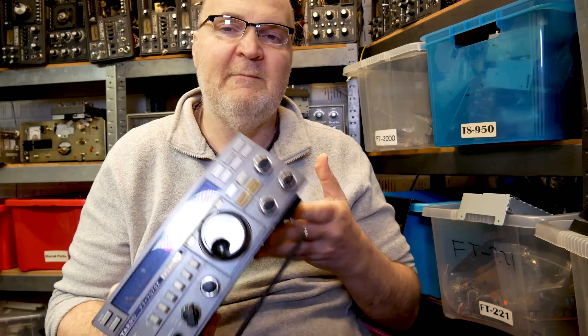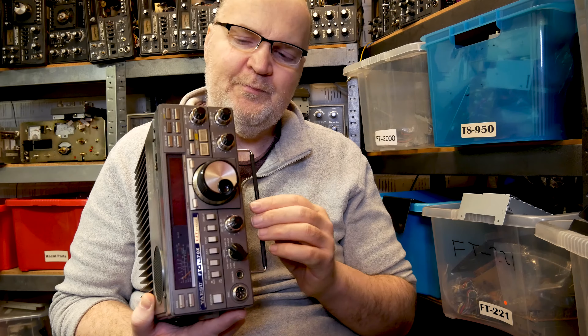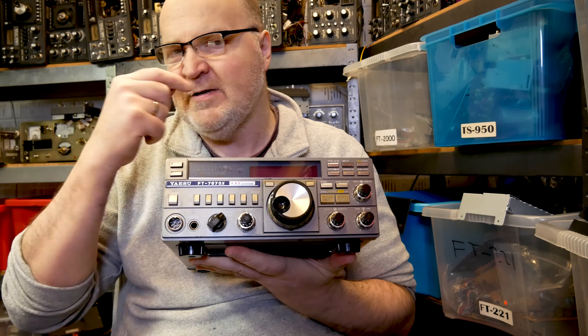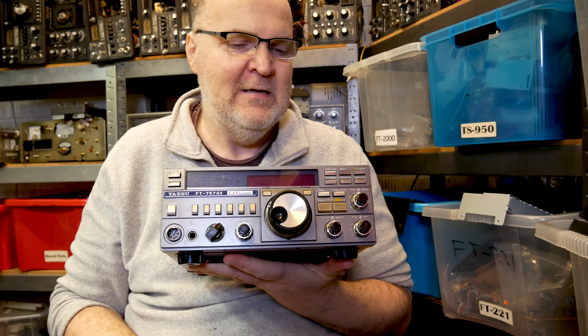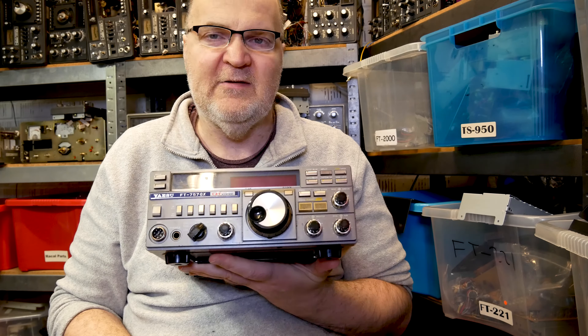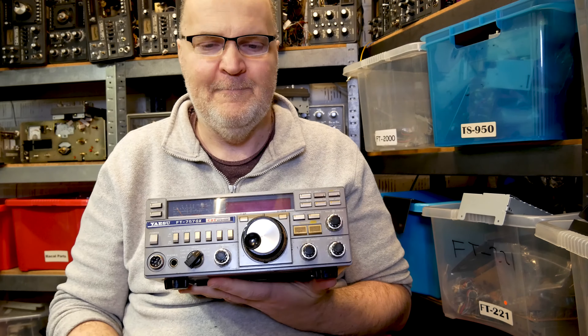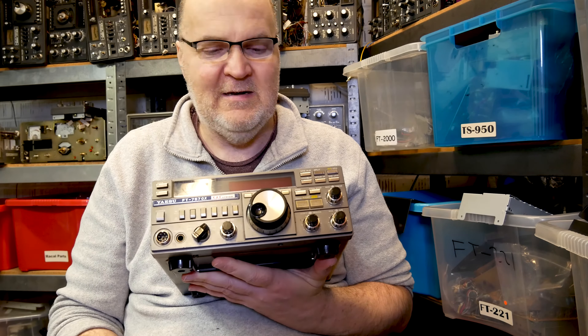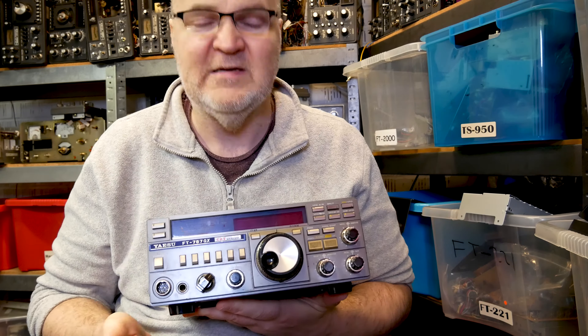I've put it onto an antenna just to show you what the display looks like. I checked earlier and conditions on the air are not very nice today, so there won't be many signals around — but just to show you guys what the display looks like. Keep watching, and if you're not too bored with me, please subscribe.